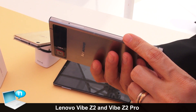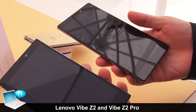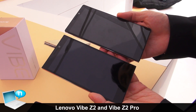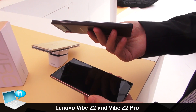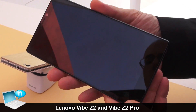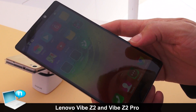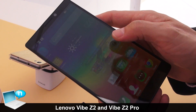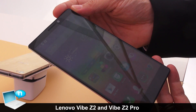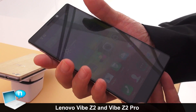This is the Lenovo Vibe Z2 at 5.5 inches, and this is the six inch version — the Lenovo Vibe Z2 Pro. The Vibe Z2 Pro was actually launched in August this year, but it's still brand new for a lot of markets. It features a beautiful six inch quad HD, or 2K, display with very slim bezels.